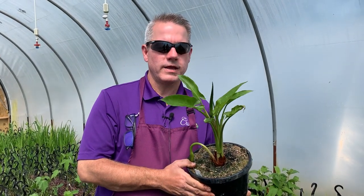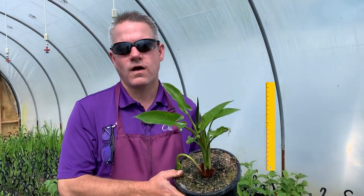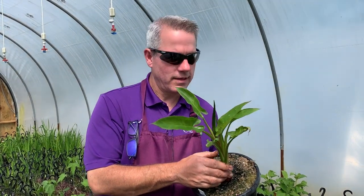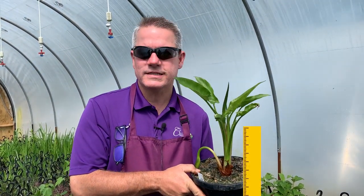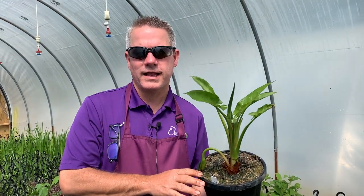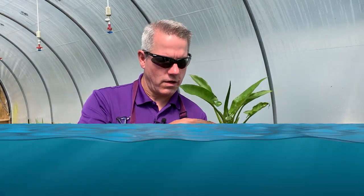Arrow arum is unique because it gets about two feet tall. The foliage gives it a tropical look, many folks say. It can go in the pond up to six inches over the top of the crown of the plant. So if I was to set this pot in my pond, I could have water all the way up to here. If I had water just halfway, that's a great spot for it too.